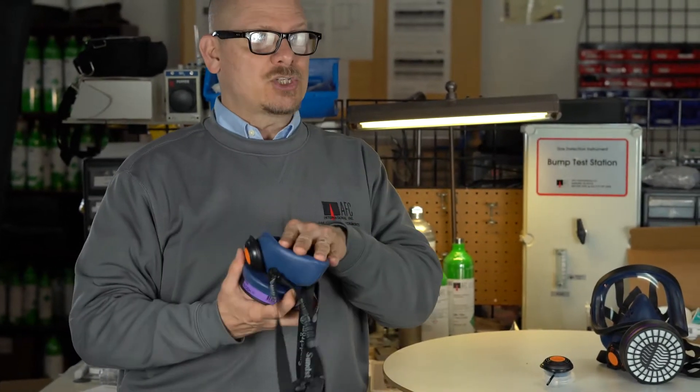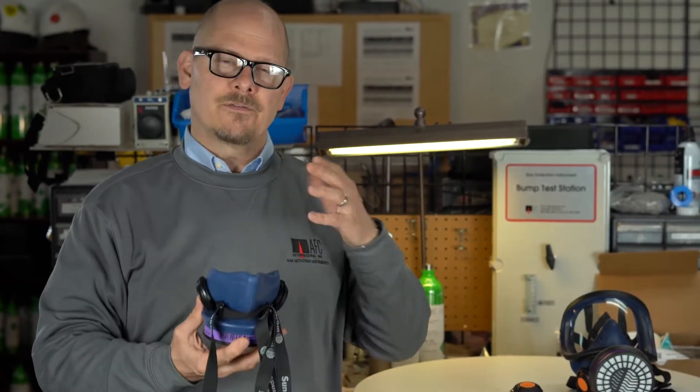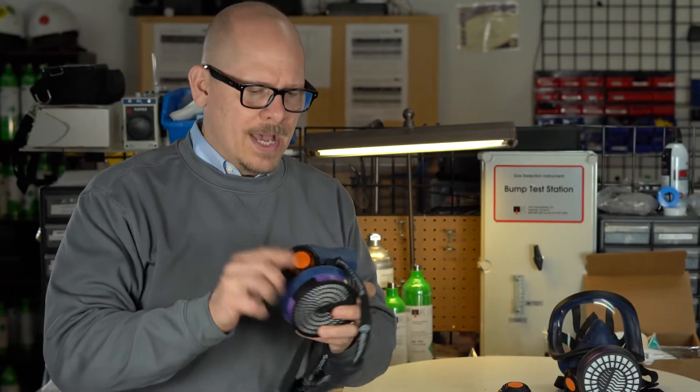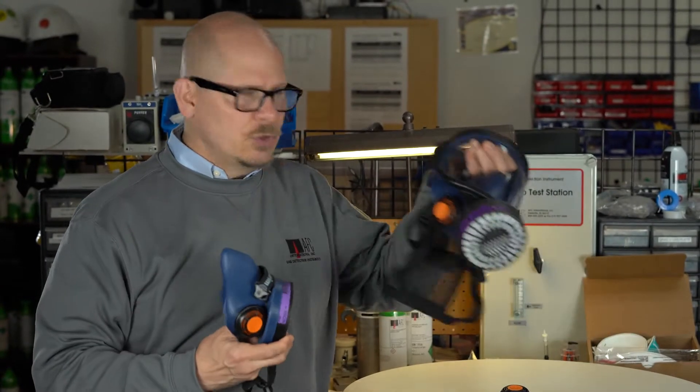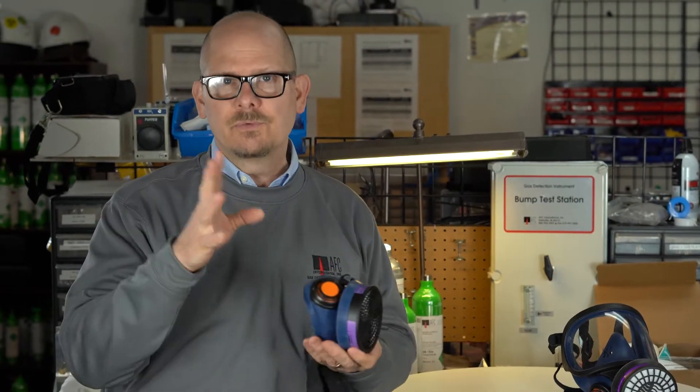Best fit might just be mask changes or mask sizes. It also could be the way you're putting the mask on — the procedures of how you put that mask on. I want to show you how we would prepare an SR200 or an SR100 for a quantitative fit test, and it's really, really simple.